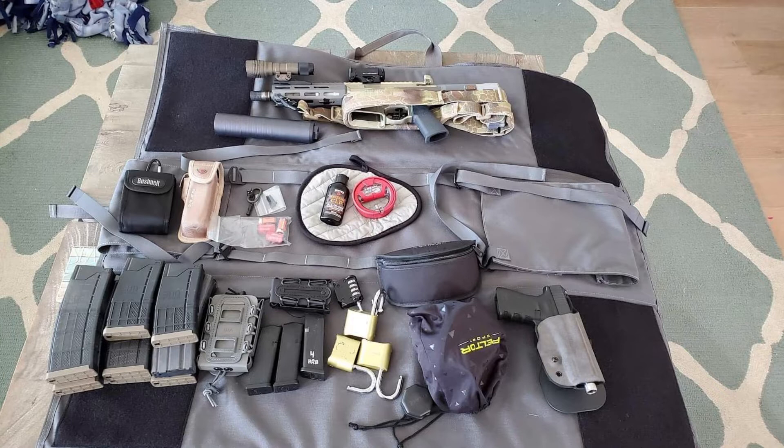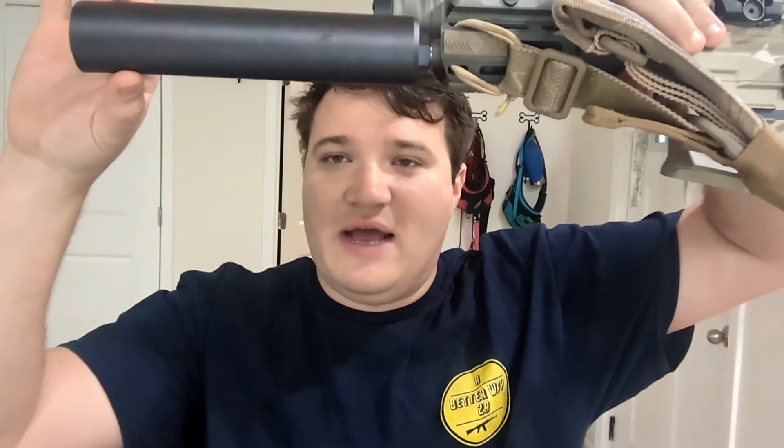I have a Streamlight HLX weapon light mounted on the left-hand side of the gun, and I have a Thunder Chicken suppressor. Since taking that video I've swapped out a handful of things — the suppressor is now a Full Nelson direct thread, and I don't have a muzzle device.